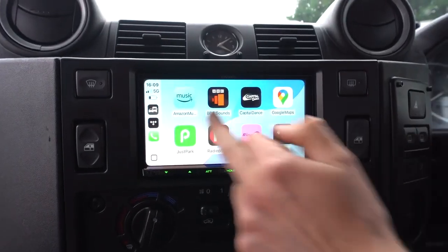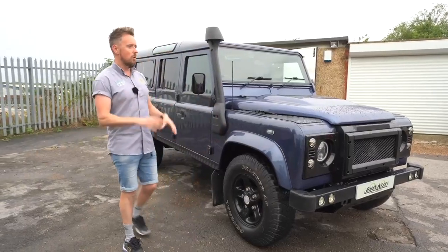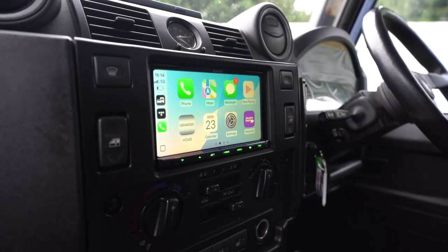Double DIN, if you're not already sure what that means, basically means you do a dash conversion which gives you a seven-inch screen flushed in the dashboard.